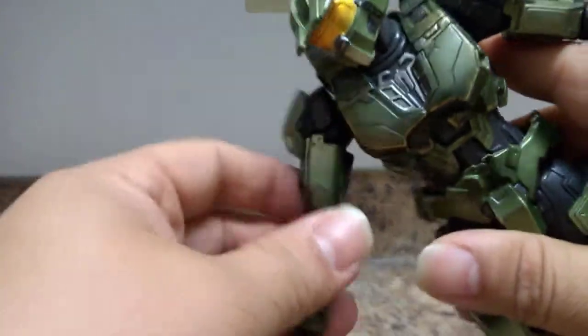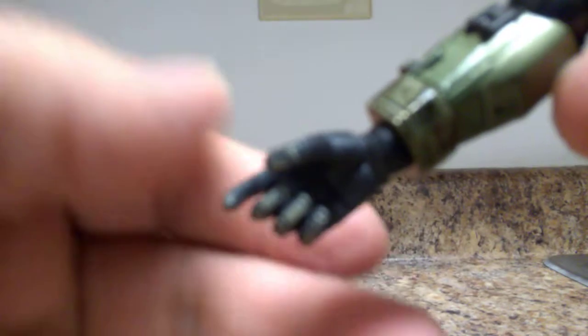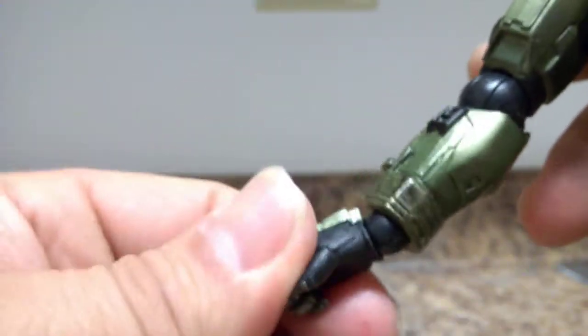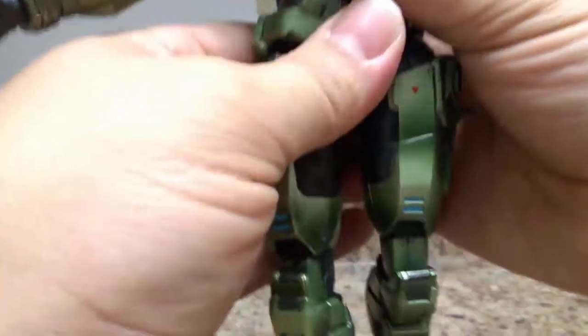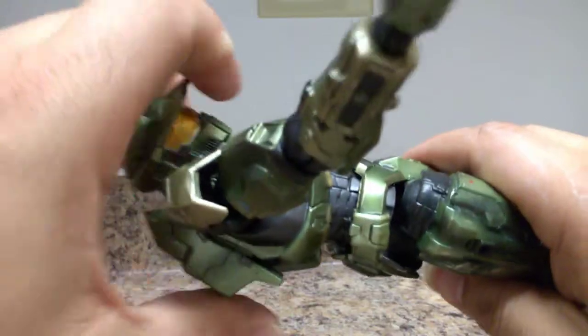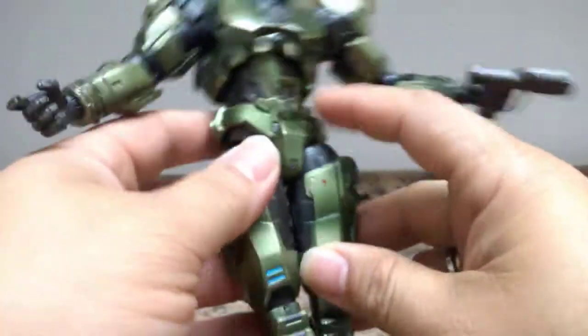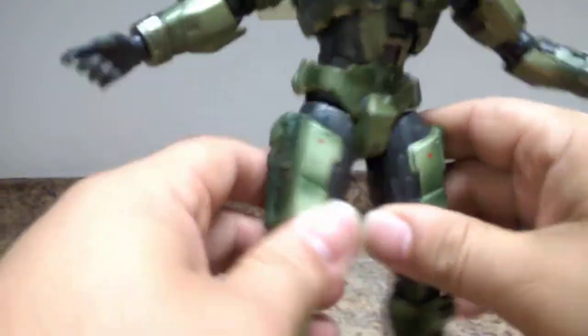He has a swivel in the upper bicep and a full ball joint on the arm. He also has an abdomen cut and a crunch articulation. The crotch area is a nice rubber plastic but feels like it's part of the metal, with good paint application.